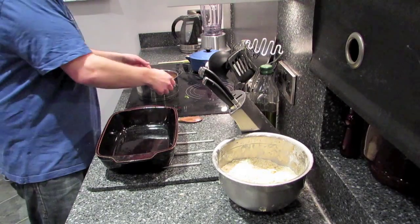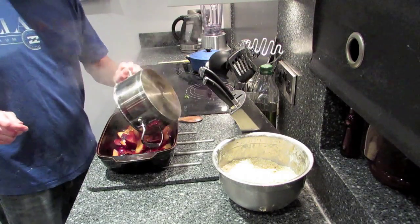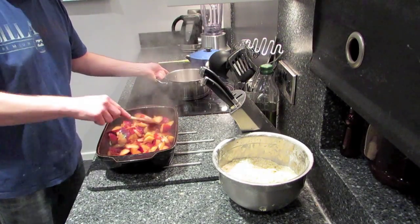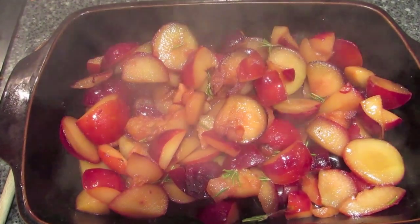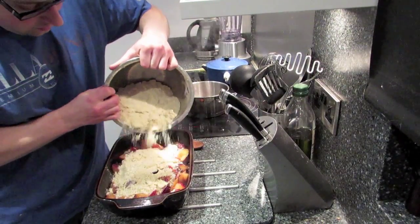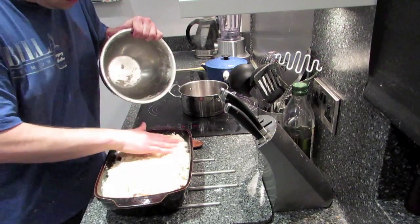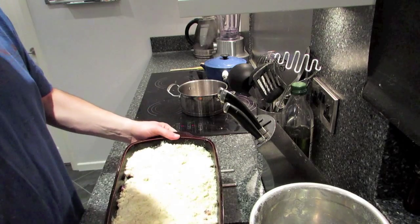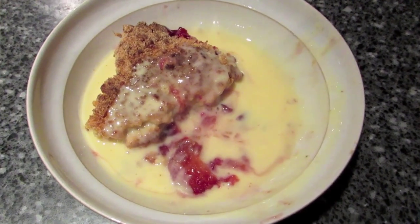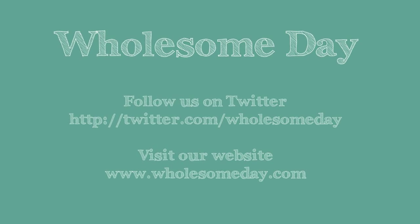My plums have been cooking, so I'm just going to put those in the baking dish, then put my crumble on the top, and put that in the oven. And look at that in the oven!